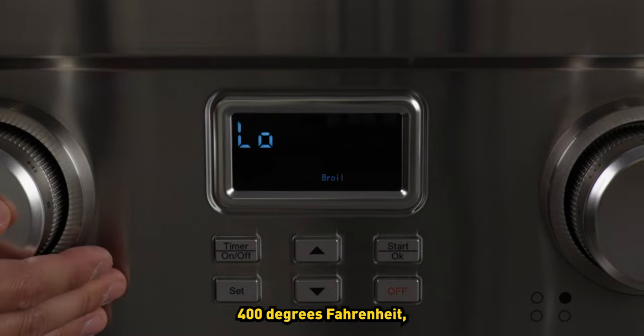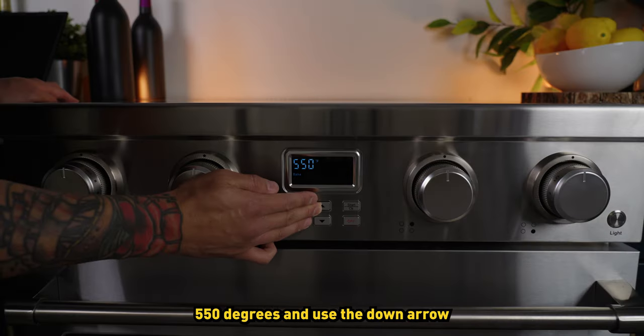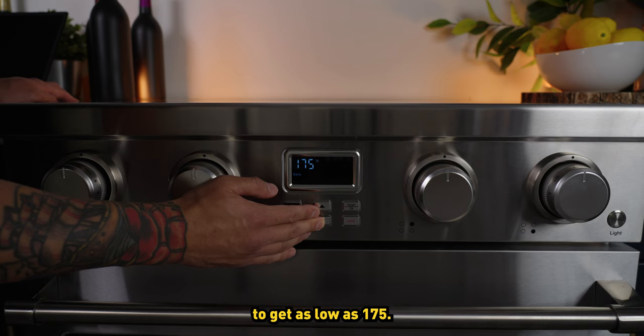The low broil is a default 400 degrees Fahrenheit and the high broil is set for 550. Press or hold the up arrow to get that sizzling 550 degrees, and use the down arrow to get as low as 175.